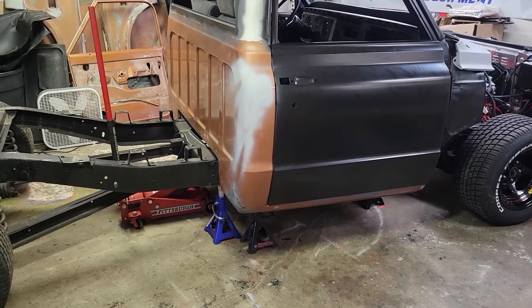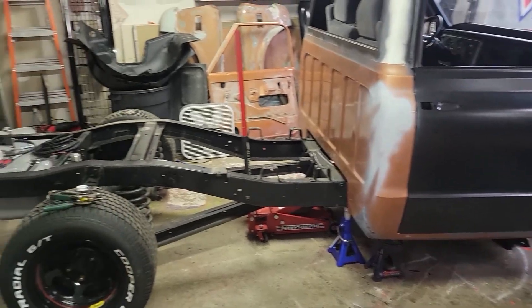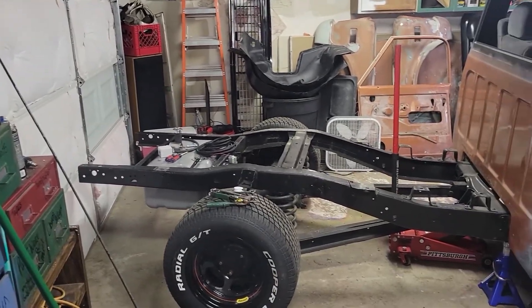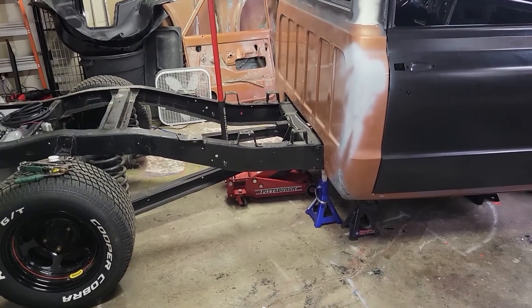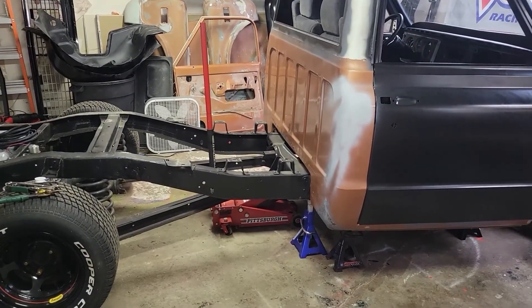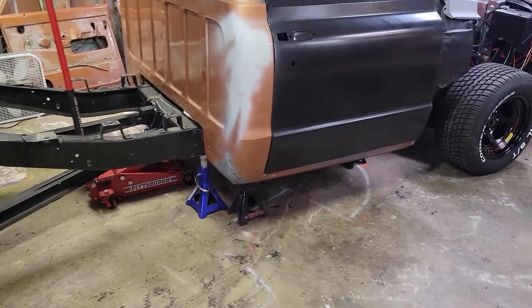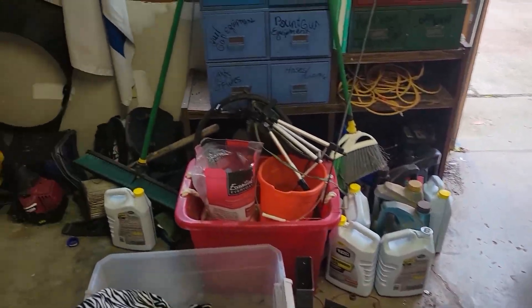Hopefully by the next clip everything will be well and we'll get the back part of the frame moved back. Unfortunately it is really cold outside. After I cut this frame I'm probably going to take a break, go take a nap, and I'll probably cut this video in half just to get it out to you guys. So we're going to go ahead and get this chopped up.